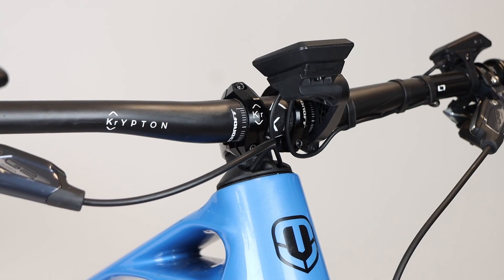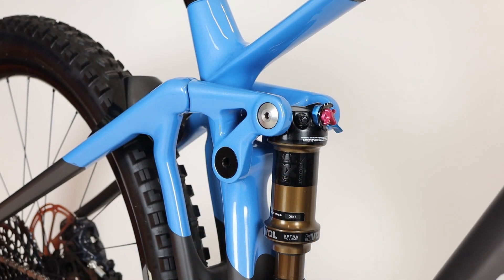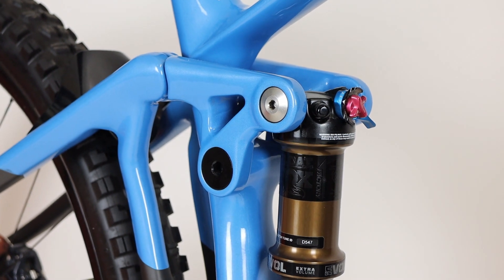Carbon frames have their cables routed internally through the headset, and alloy frames internally which enter through the top of the downtube. Sealed cartridge bearings at all pivot locations keep Mondraker's e-bike specific version of their zero suspension system running smooth all year round.